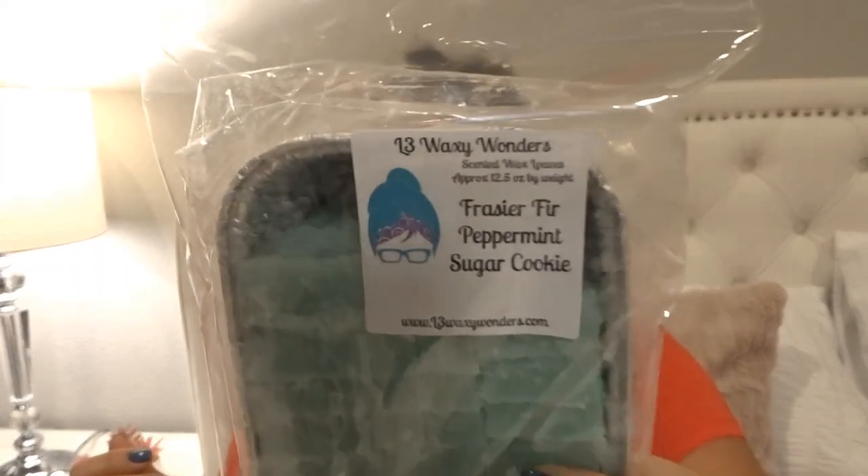I melted some L3 'Fraser Fir, Peppermint, and Sugar Cookie.' When melting on warm I mostly get peppermint, with maybe a little bit of the tree scent. You smell the fir and sugar cookie more on cold. The peppermint is really strong and you get a little bit of that Fraser fir — the sugar cookie maybe just helps sweeten it up. Really a good peppermint blend.